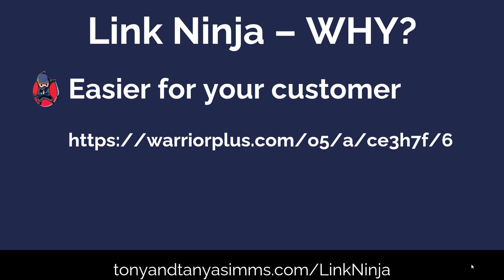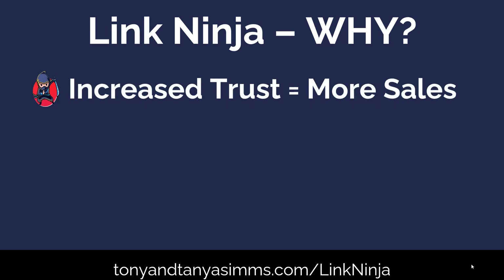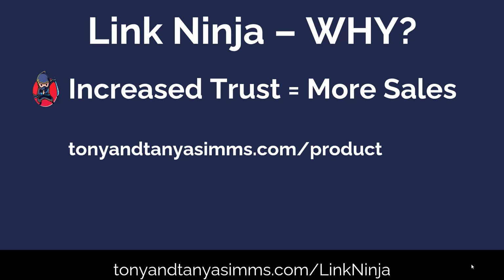Link Ninja will take that and change it into something like TonyandTanyaSims.com/LinkNinja. How much simpler is that? Your customer can see exactly what the link's all about, so they're much more likely to click it. You're going to get increased sales — the more they trust you, the more sales you'll get. It could be forward slash internet-profits or forward slash John Thornhill, or whatever it is you're promoting.